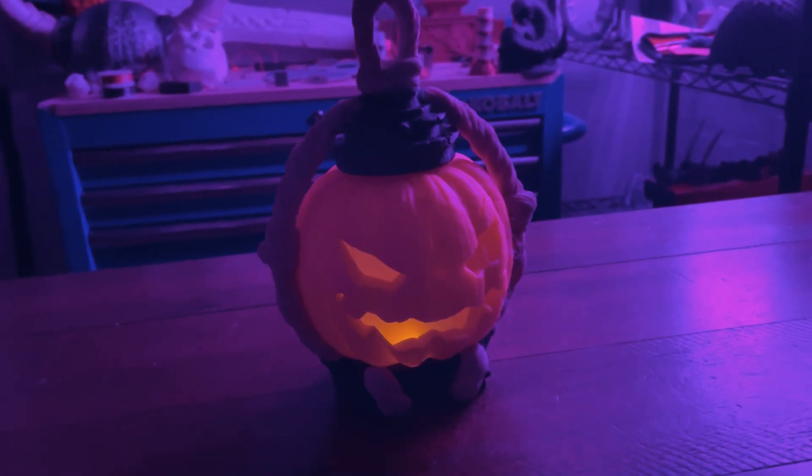I'm Brian DeLuca and this is MakerBuilded, and today we're talking all about Halloween and the really awesome things you could 3D print. Let's get into it.